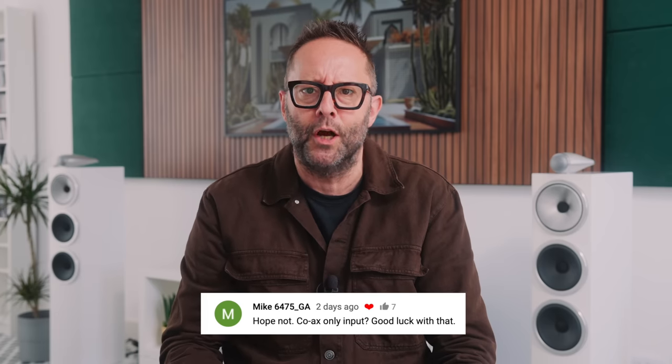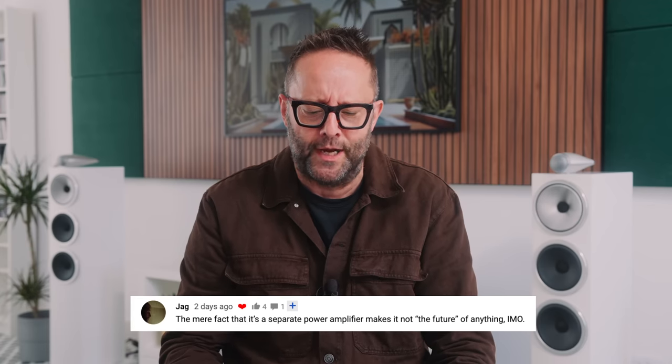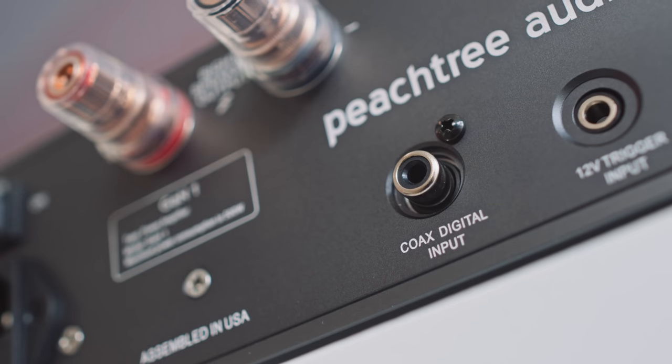Of course it wouldn't be a hi-fi video on YouTube without triggering the grumps, and they came out in force. Mike6475GA writes: hope not — coax only input, good luck with that. Then Jag writes: the mere fact that it's a separate power amplifier makes it not the future of anything in my opinion. And then a little bit less grumpy, Yaniv writes: the future of pre-amplifiers is the past — tubes. The problem with a single digital input amp is that you can't hook it to a tube pre-amp or any standard solid state pre-amplifier. Yes, that's true, but that's not really the point of the GAN1 — it needs a variable digital signal.